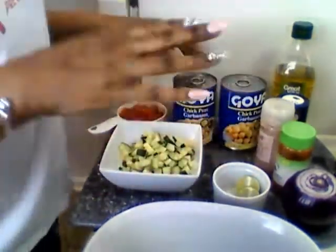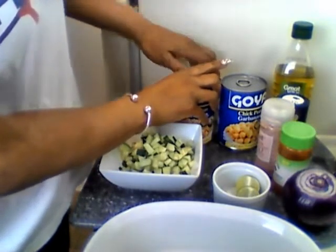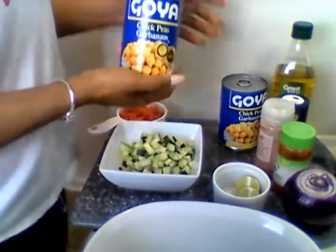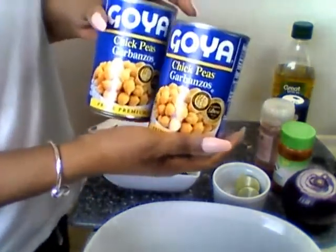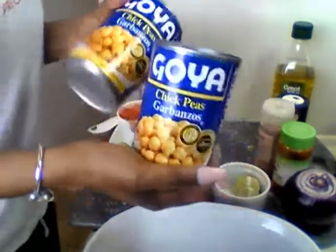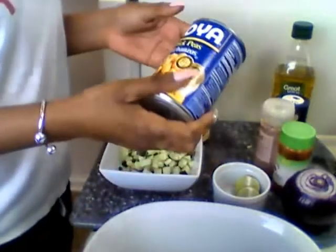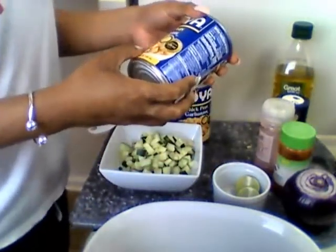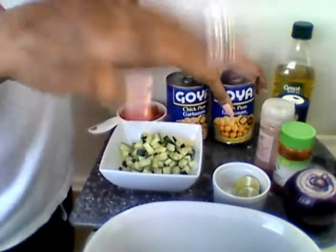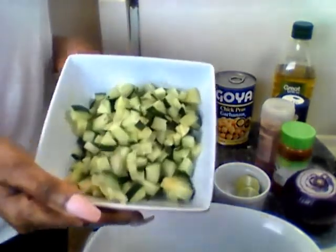I forgot my cilantro but I'm still going on with the recipe. We got here two cans of chickpeas or garbanzo beans — they're the same thing — by Goya. I love and trust this brand. You can get organic or non-GMO, but I trust Goya. And here's some cucumbers.